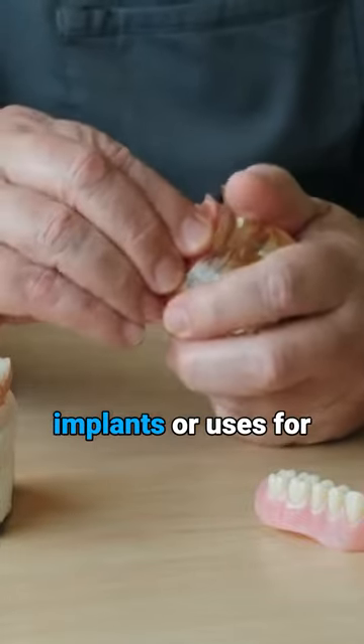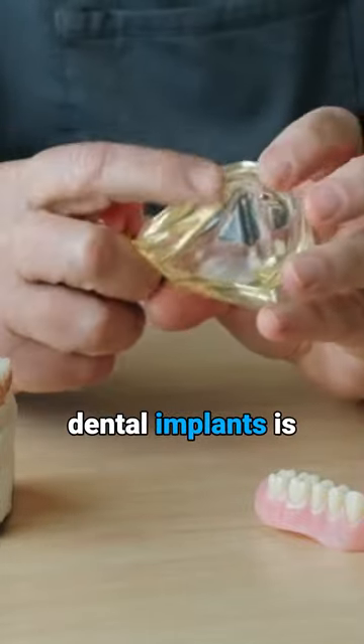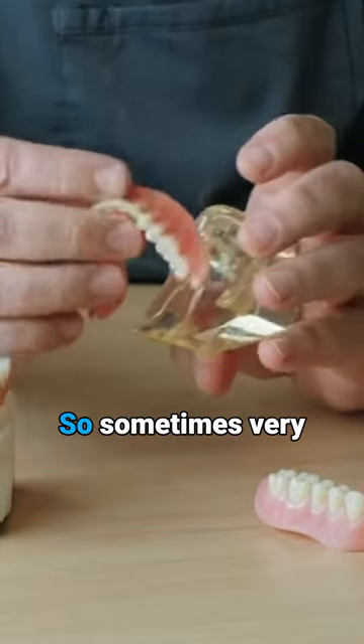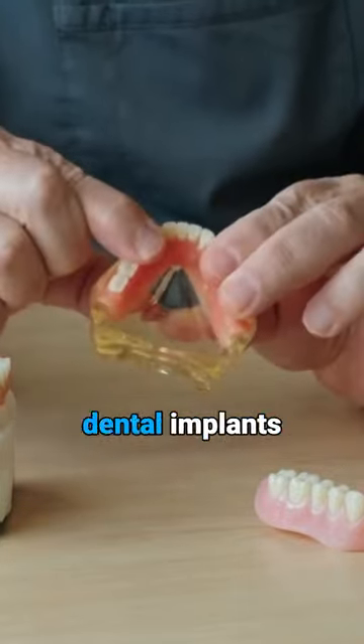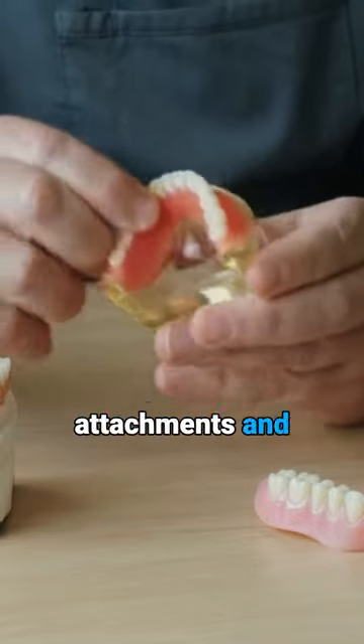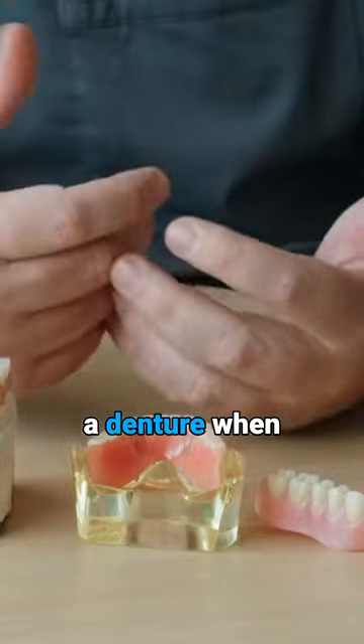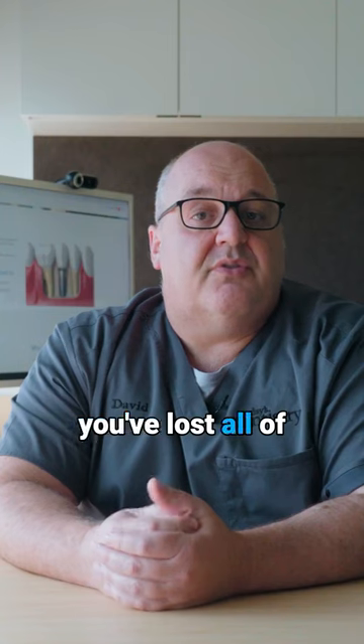The fourth thing we do for dental implants, or a use for dental implants, is to help us retain a conventional denture. Sometimes very simply we can use dental implants with some special attachments and an attachment inside the denture, which can help stabilise a denture when you've lost all of your teeth.